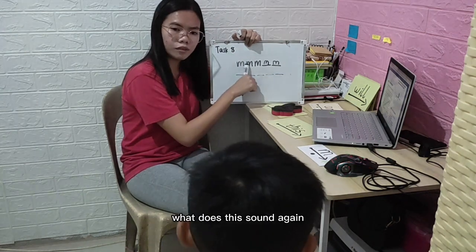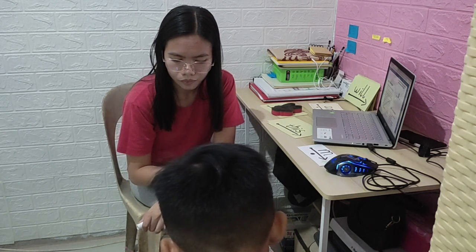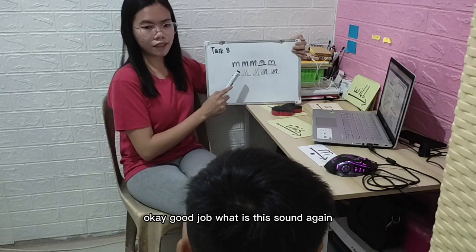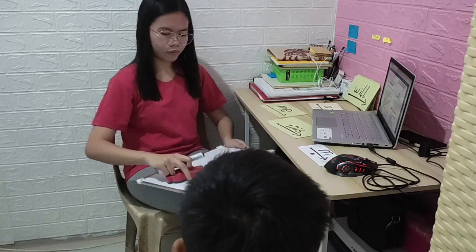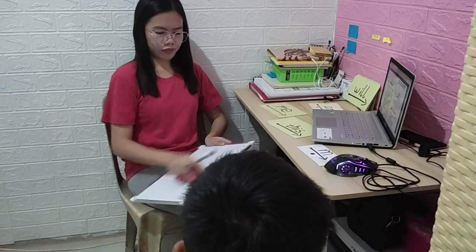What is the sound again? Okay, let me see. Good job. What is this sound again? Good job. Now we are done. What is the sound?